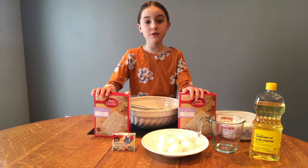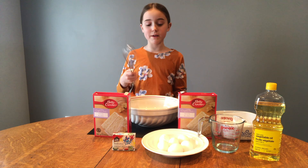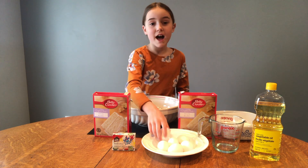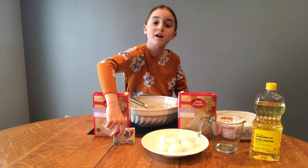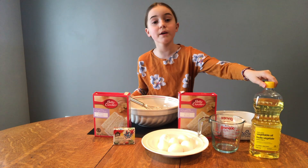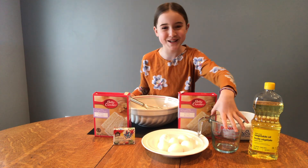I'm going to be using two vanilla boxes of cake, a bowl, a whisk, six eggs — three for each box — some food coloring to make the six colors of the rainbow, some vegetable oil, and a measuring cup.